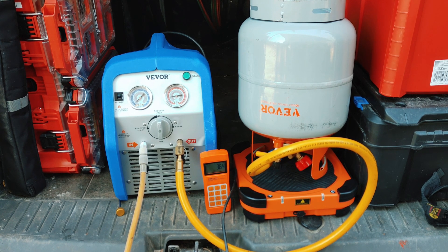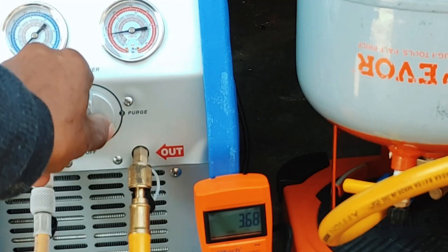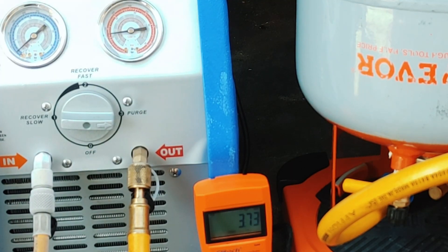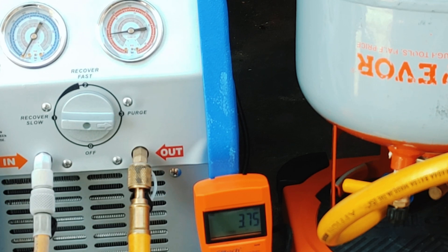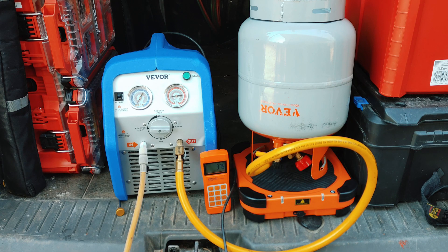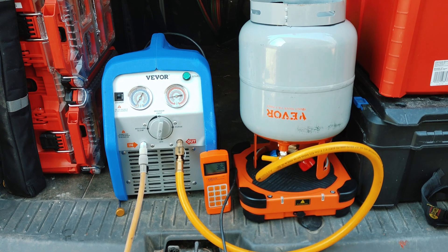We're pretty much done. As you can see it's starting to show really low pressure on the low side. I'm going to go ahead and purge it and we're good to go. That'll work. So that pretty much concludes this video. Reclaiming machines aren't really anything too glamorous — they're just a general-purpose tool that gets the job done. It's a quality product and the tank is quality as well. Thanks to VEVOR for sending this out to me to demonstrate, review, and use in the field.